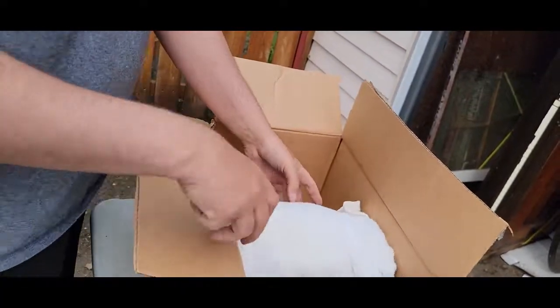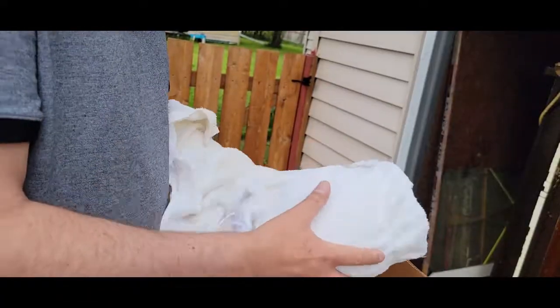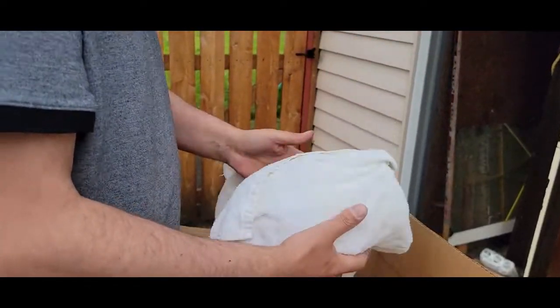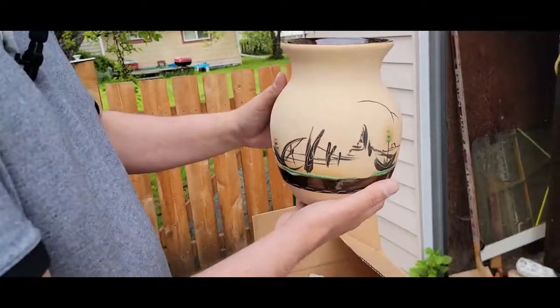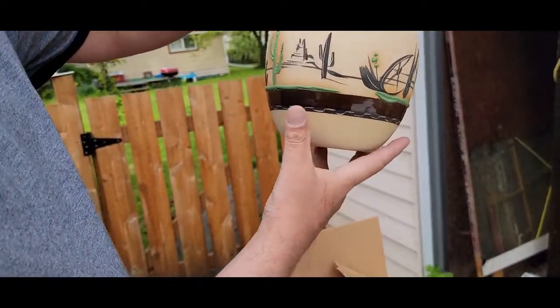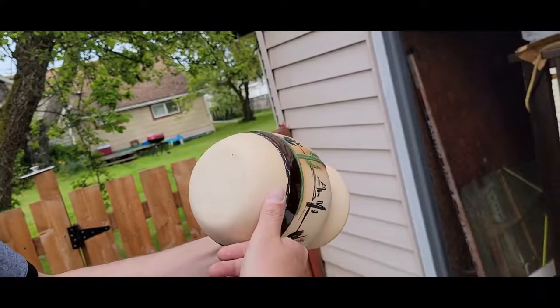And what is this? Arizona pottery, I'm guessing. Well, what was written on the boxes has been fairly accurate so far. It's a vase or some kind of pottery. Yeah, that's pretty nice. That's like somebody made that with clay or something and they bought it in Arizona. Oh, look at that.